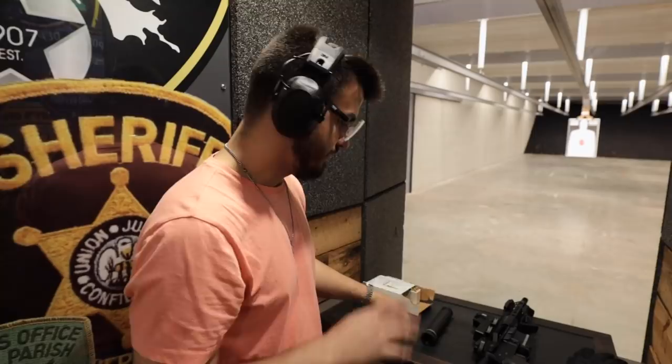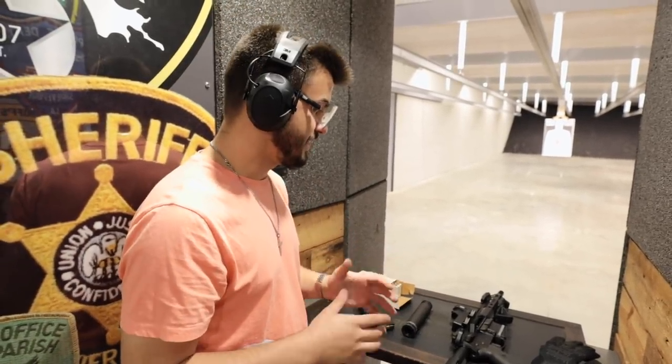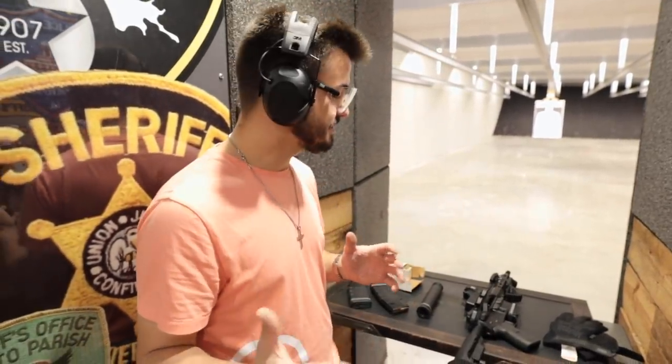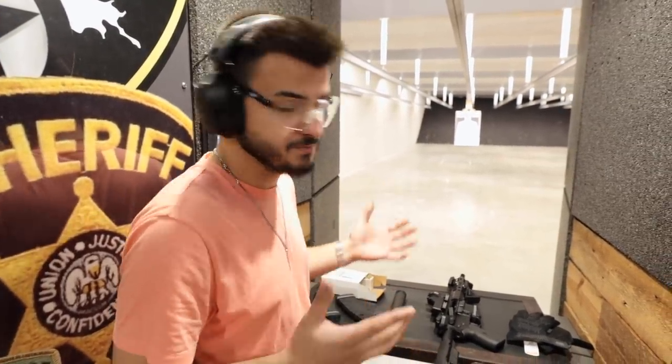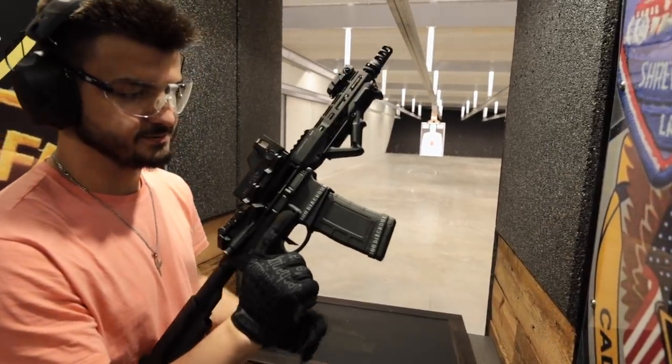For this first run I want to shoot a few times unsuppressed so we can get an idea of how loud it actually is, then throw the suppressor on and show you guys what it sounds like suppressed — it is absolutely incredible. All we're shooting today is subsonic rounds, which are already a little bit quieter than supersonic, so these subsonics will be significantly quieter than supersonic even unsuppressed. I still want to test both without and with the suppressor for a good comparison.